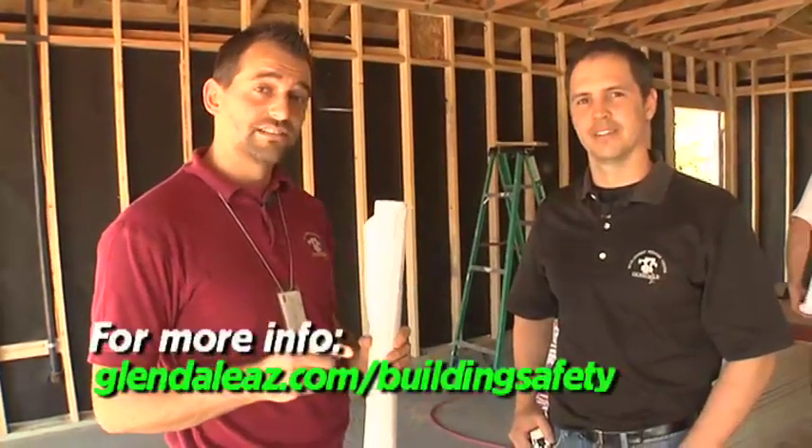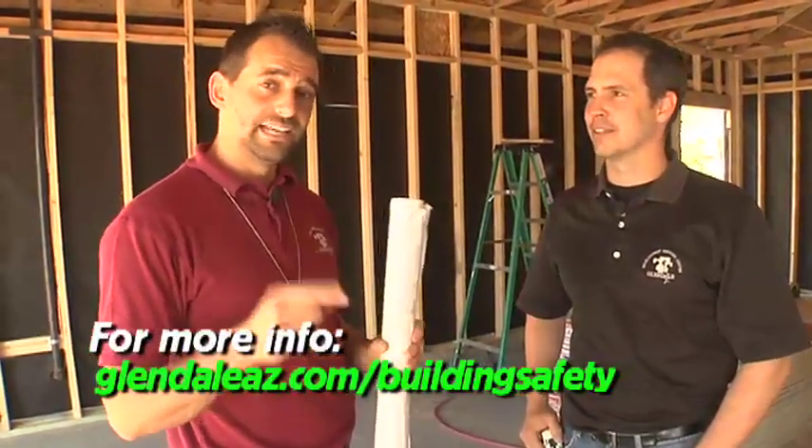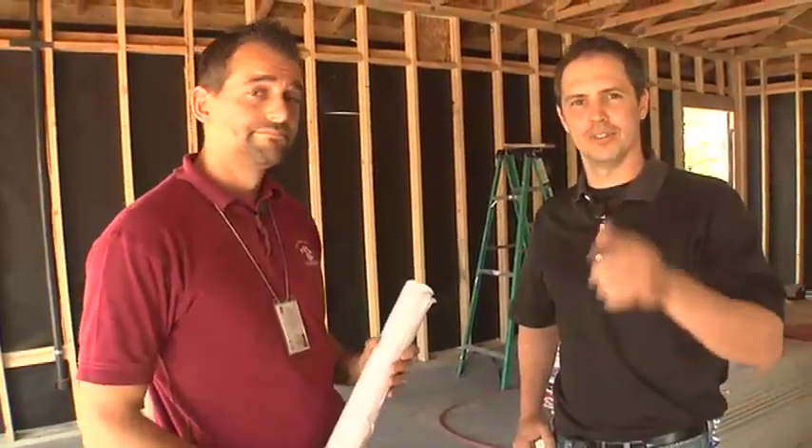The four inspections we did today were not complete, but they were the most common things that will stop your project. Remember, have your approved plans and permits on site. And if you're going to make changes to those plans, you want to come down to the city and get those on the plan so the inspector knows what to look for. For Adam and Randy, we'll see you next time.